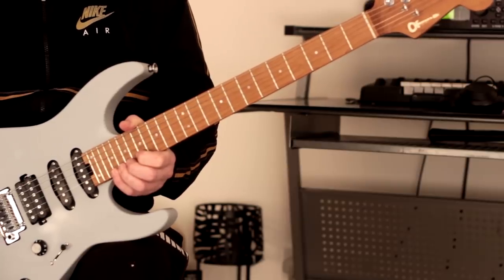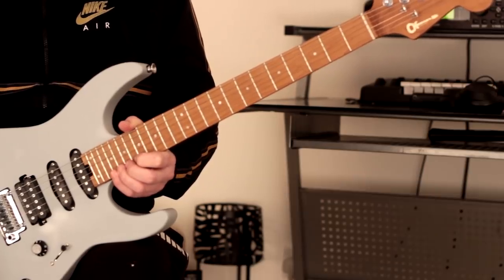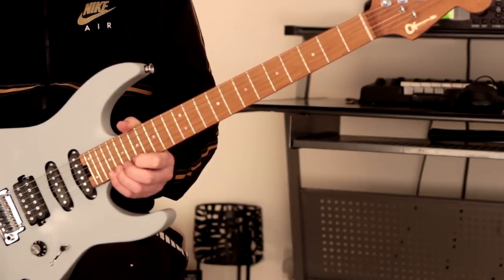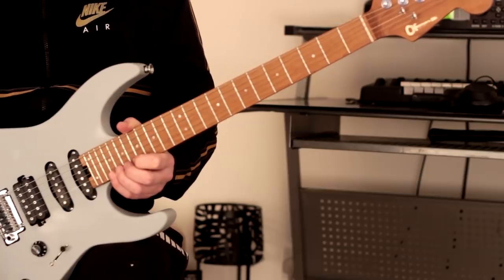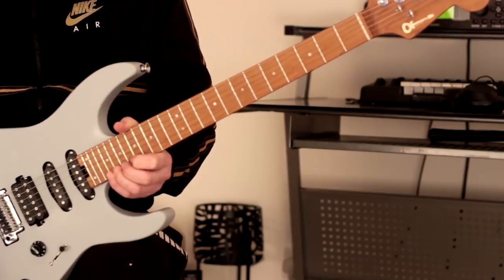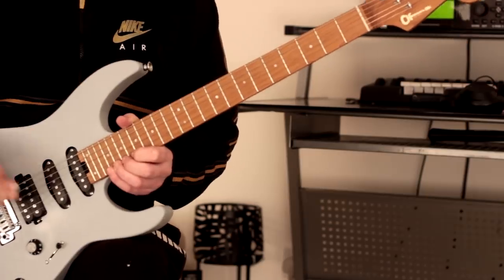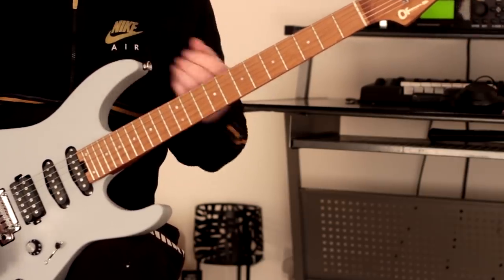What we've got to aim for here, as with anything, is absolute clarity. We've got to make sure each note pops out. Try to keep it as uniform as possible so everything is nice and level. You can mess around with dynamics after that once you've got that under control - that's what I tend to do anyway. So let me talk about the left hand a bit.